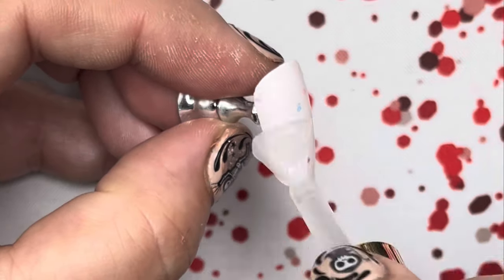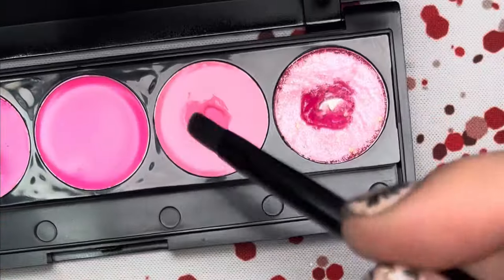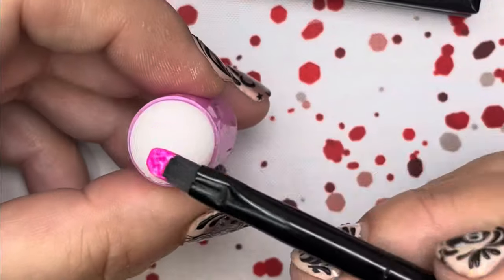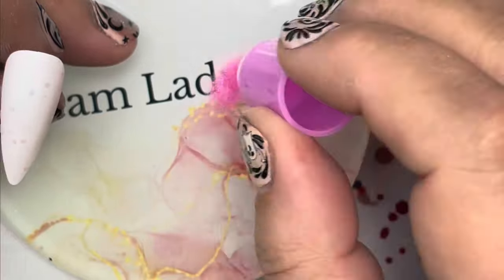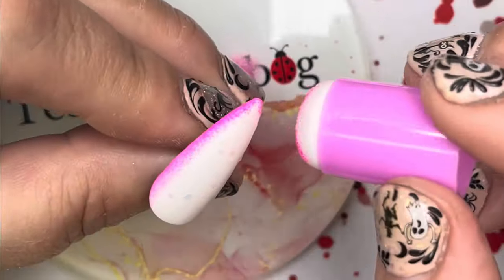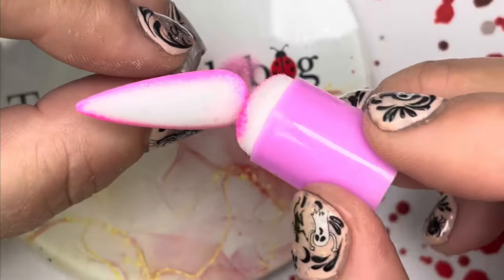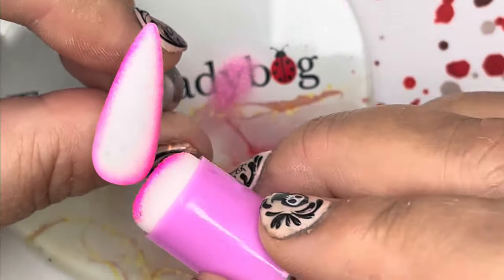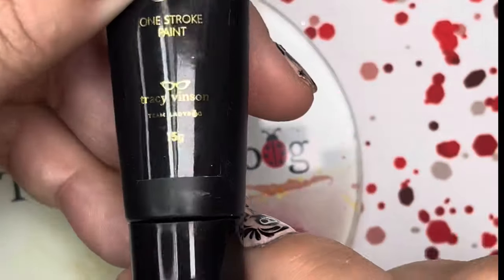Ready for the next step. I'm taking the second color in the pink palette, putting a little bit on a stamper, blotting it out, and going all the way around the edge of the nail to give it a frame. We're going to put a decal on here and I want a pretty background. Once you're happy with the pink around the edge, go ahead and cure.